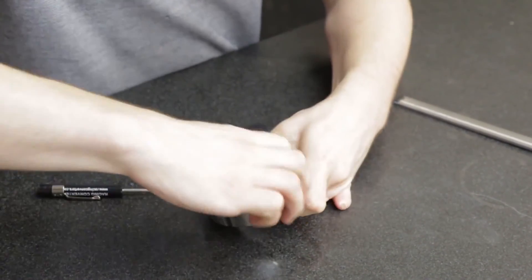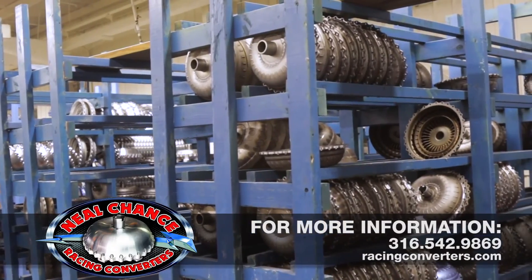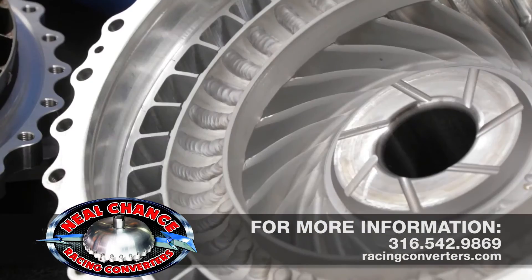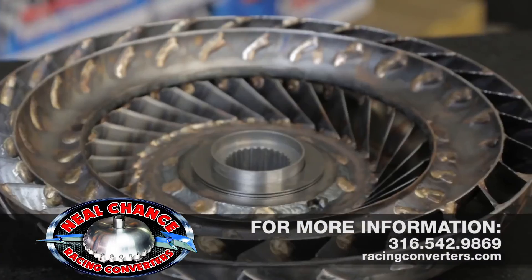Then return the mechanical diode assembly to the stator housing. For expert advice on torque converter selection, maintenance, and tuning, call the professionals at Neal Chance Racing Converters at 316-542-9869 or visit them online at racingconverters.com.